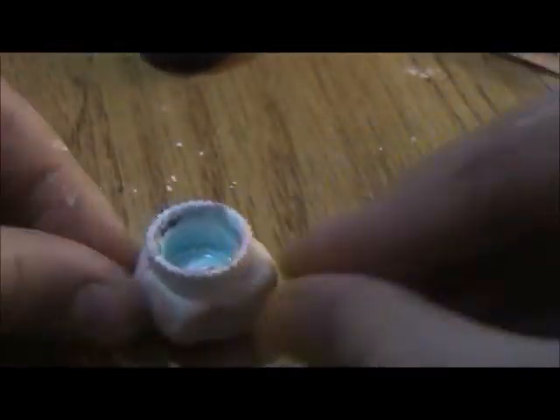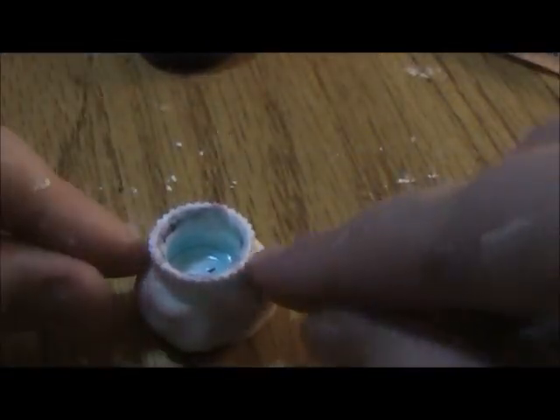Now this is the mold maker technique — you're going to get some mold maker and do the same thing. The reason I put clay at the bottom of the toothpaste cap is because I wanted a flat surface. If you don't want a flat surface, don't do that step, but I do recommend it.